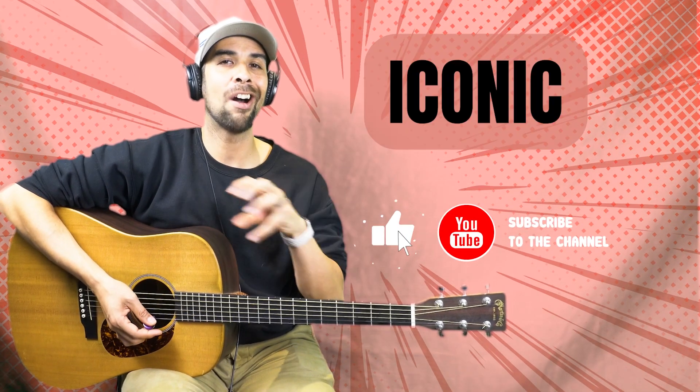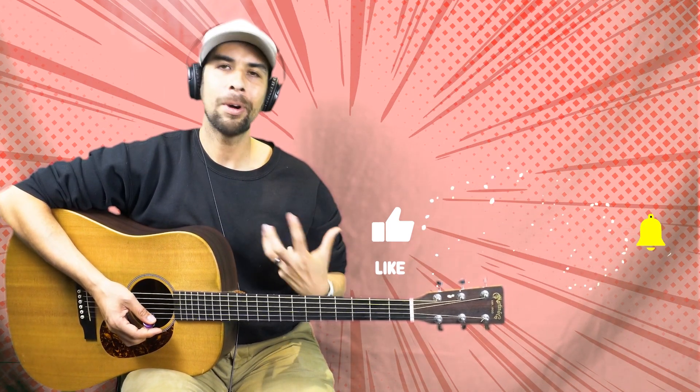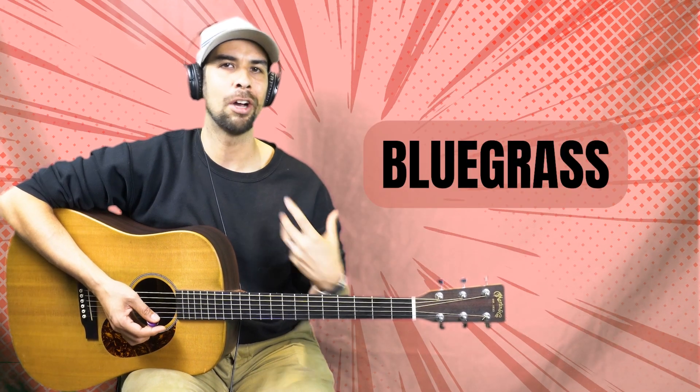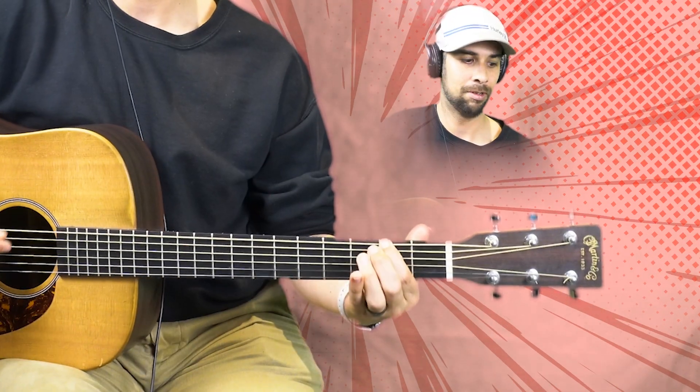We are in the key of G today, breaking down this iconic walk down from a G major chord into an E minor chord. You hear this sort of thing in bluegrass, country, all the time, and other genres as well, because it really focuses on emphasizing these notes — they kind of stick out above the rest of the mix.